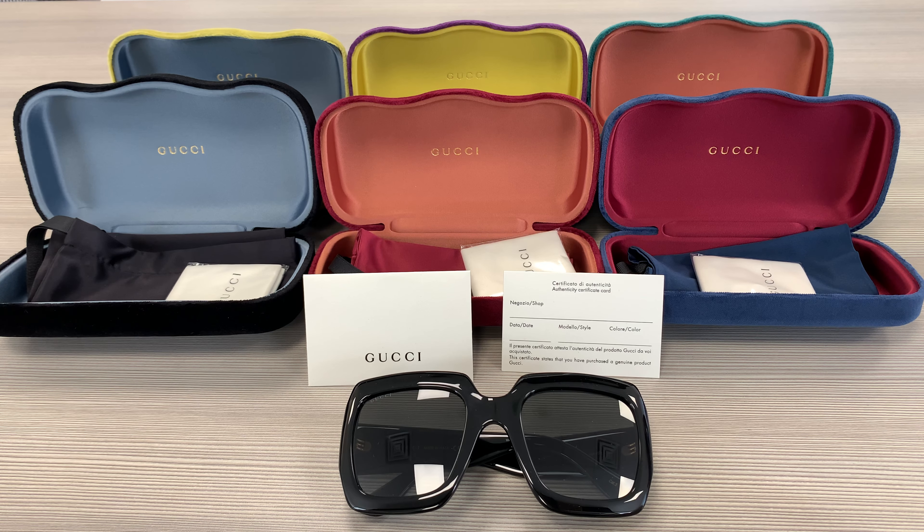Hello everyone, my name is Effie from Joylot. We'll be taking a look at this Gucci model GG0053S in color code 001.